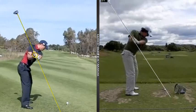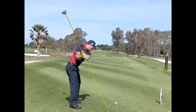The club shaft is pointing down at the ball, and the hands are more just over the line of the right shoulder. So that's the difference between the two players.